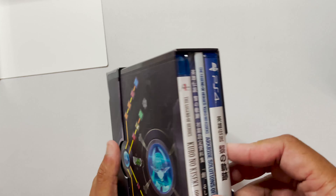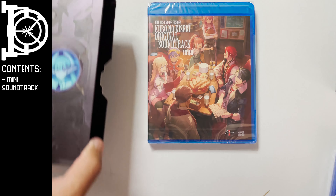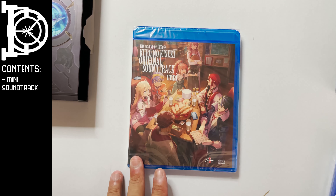We get an OST mini soundtrack. It's not on the standard jewel case, which is actually good. The problem with the jewel case is the mechanism that holds the disc inside usually breaks and cracks really easily. So this is a pretty good improvement — it just uses a Blu-ray case for this.